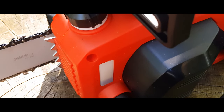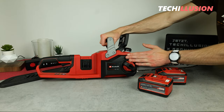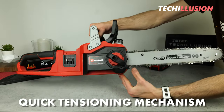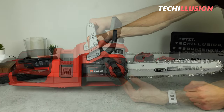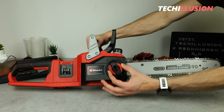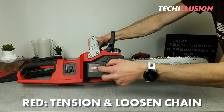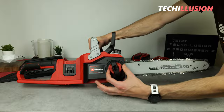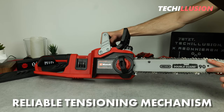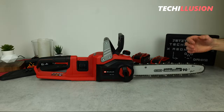Let's take a look at an extremely practical feature of this chainsaw. Instead of a hexagonal nut for mounting the blade or tensioning the chain, Einhell uses a quick tensioning mechanism consisting of two elements: a black wheel to release the blade and a red wheel below it to tension or loosen the chain. I was initially skeptical, but this tensioning mechanism works really well, saves time, and requires no tools to tension or change the chain.